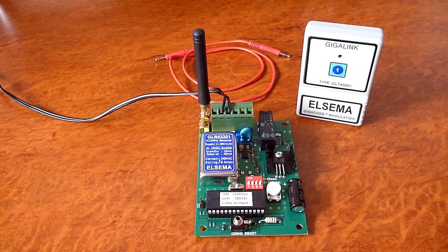Here we have an ELSEMA single channel Gigalink receiver and a transmitter, and I'm going to demonstrate single channel programming.